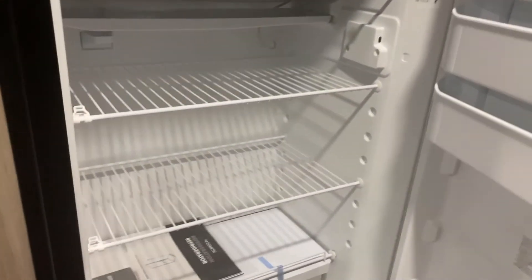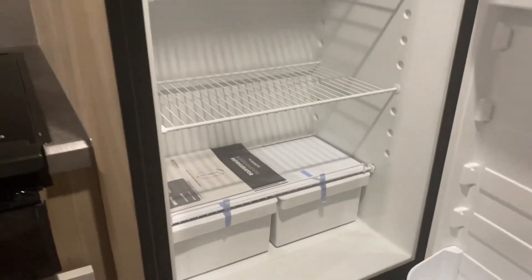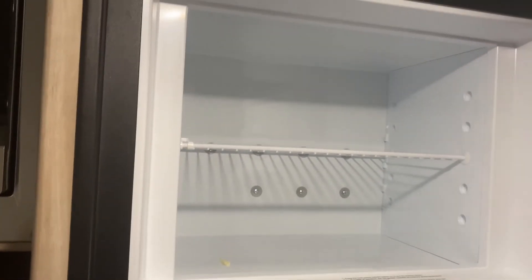And here is the Dometic RV refrigerator. This is about the size that we have, and you'd be amazed at how much food you can put in here. I know it looks small when you first walk in an RV and look at it, but you can put a ton of food in here.